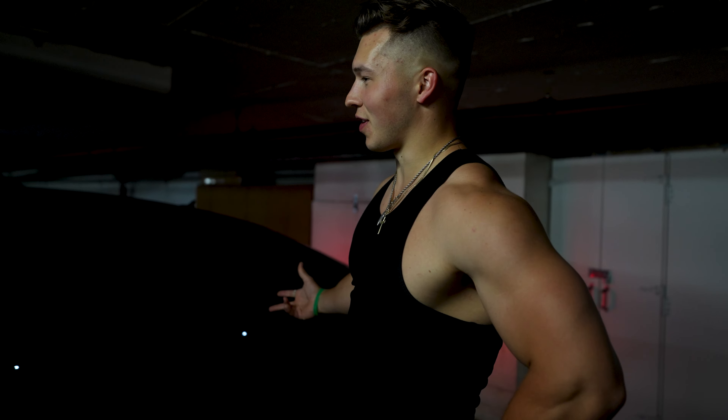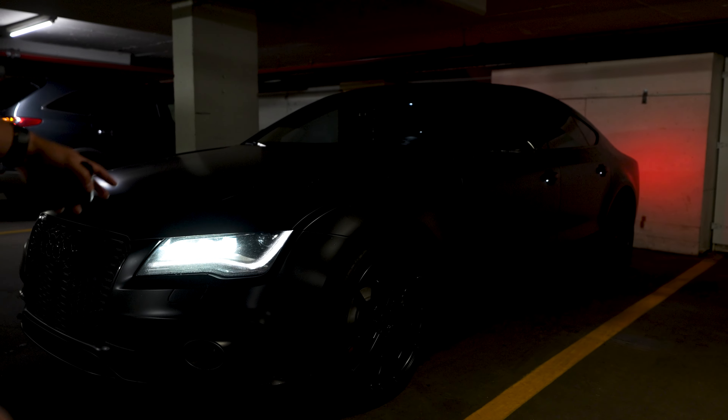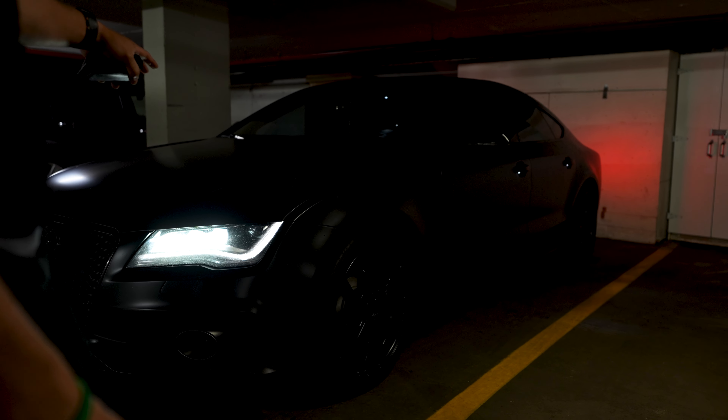We have here a 2015 Audi S7. Take a look at this thing. Satin black wrap — it's actually just black, the car, but I put the wrap on with 3M on the front.